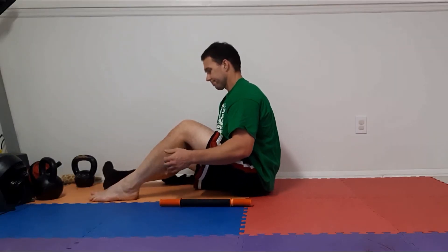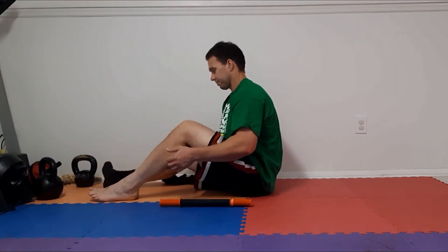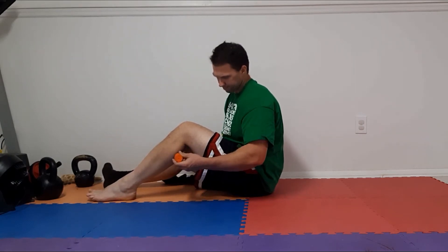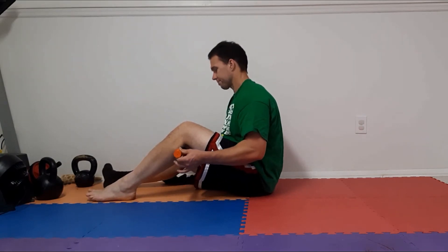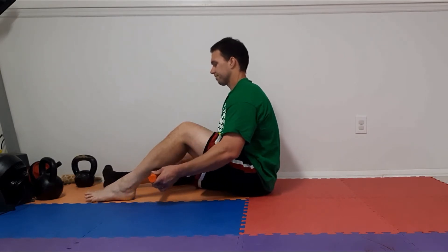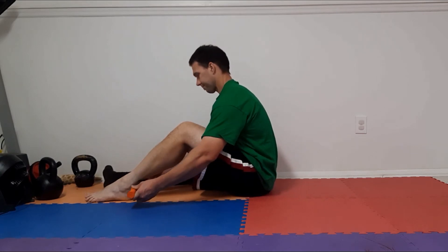First off, before you get started, try to make sure that your calf is as loose as possible prior to rolling — I feel that that helps. I like to start at the top and then roll all the way down and all the way up.